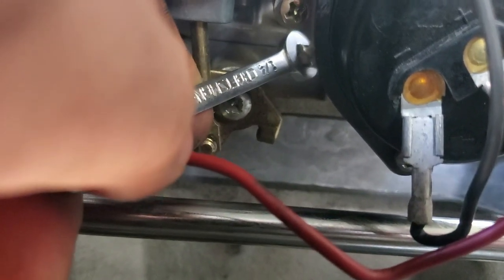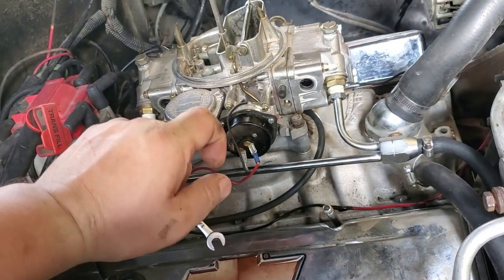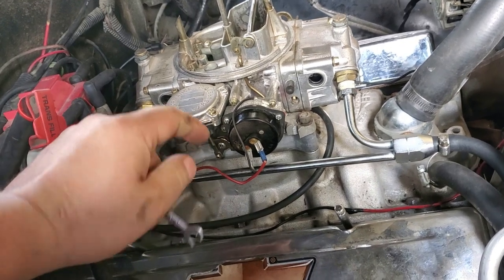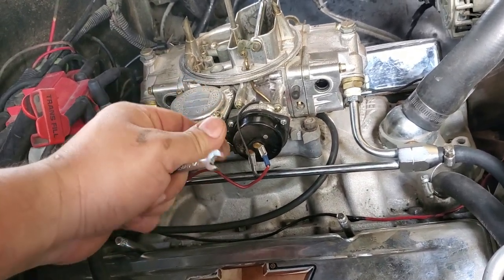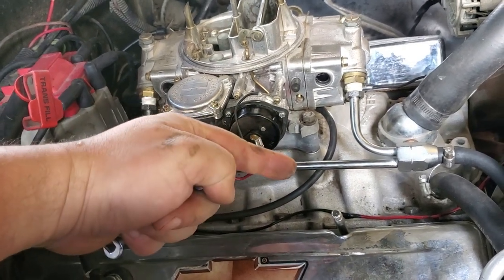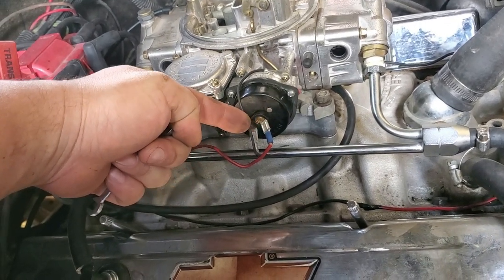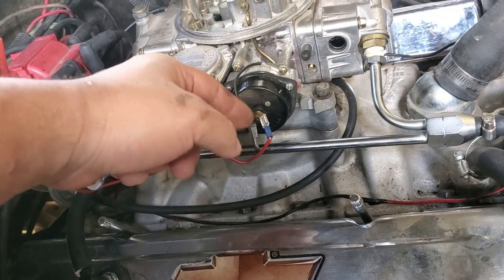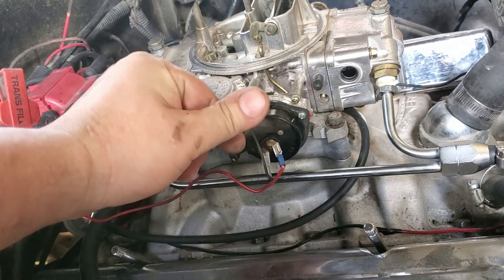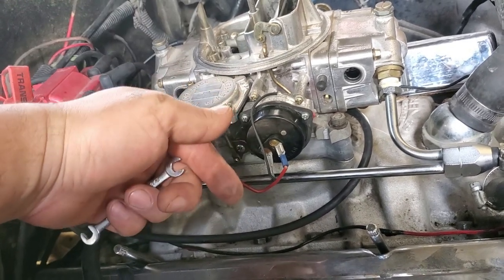You can come in here and grab a hold of that and turn it either to the left or to the right. Now if you turn it to the right — like if you're tightening it — you're going to make it idle even higher. So what you need to do is turn it to your left, lefty-loosey, like you're loosening it up. As you're unscrewing that screw, it's going to be getting off of that throttle plate, and you're going to be lowering your fast idle.